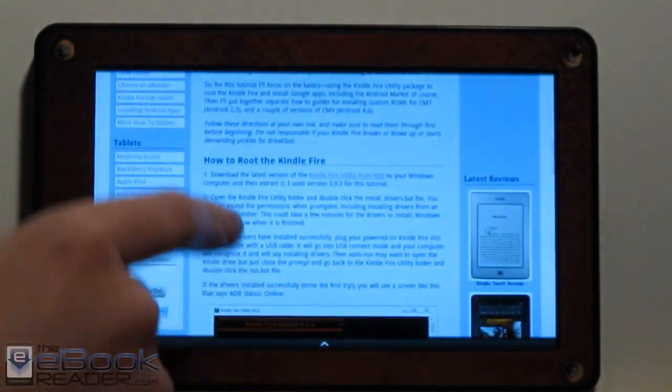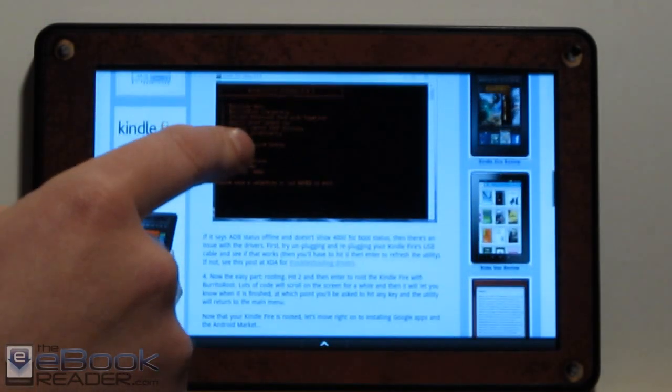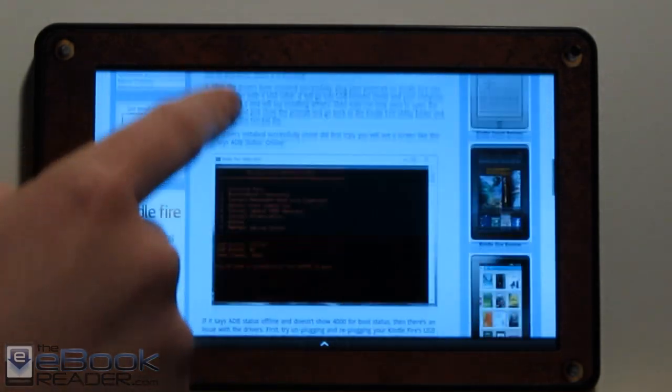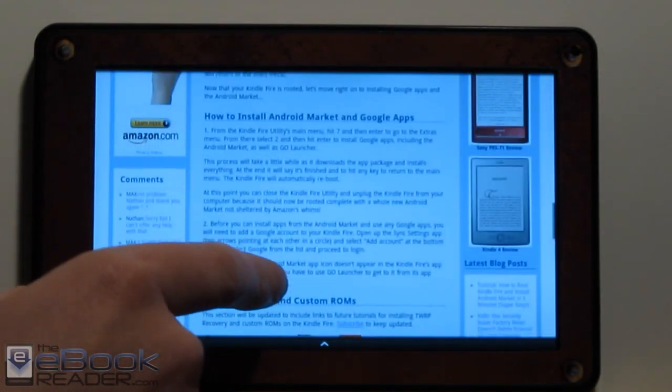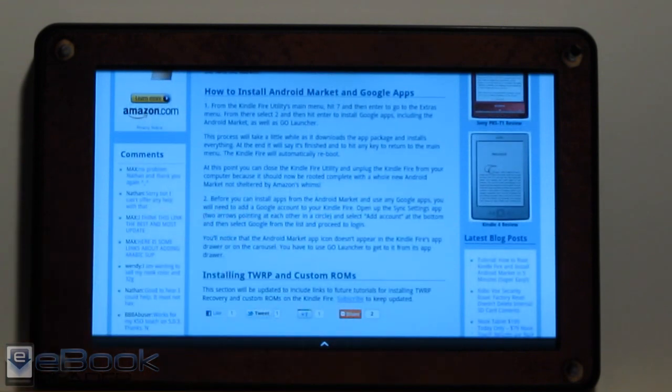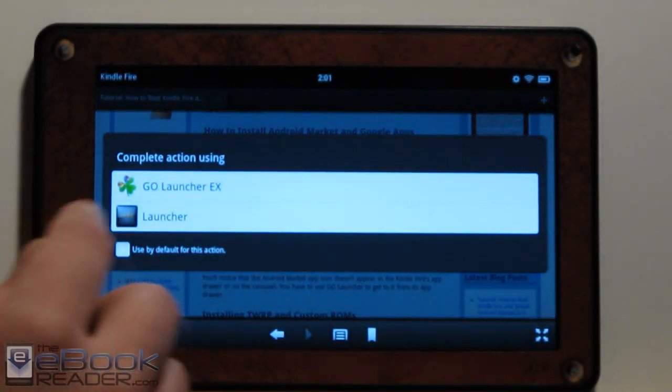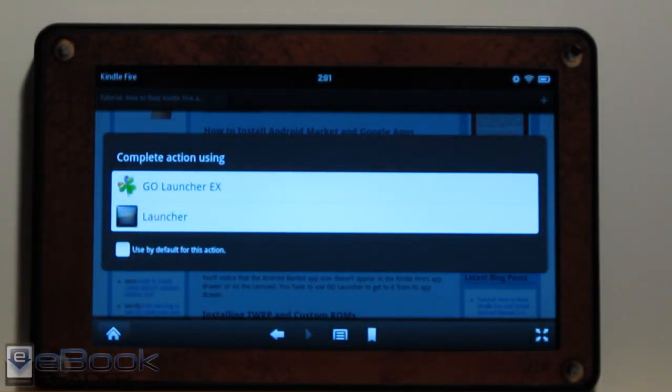All you've got to do is basically download that file, install the drivers, and then pretty much that's it. You just run the Kindle Fire root package, then install the Android Market, and it all takes about five minutes. I was surprised how easy it is because a lot of the tutorials I found online are kind of dated, so it was hard to find one up to date with the newer packages that this Kindle Fire utility uses. Now it's super easy.